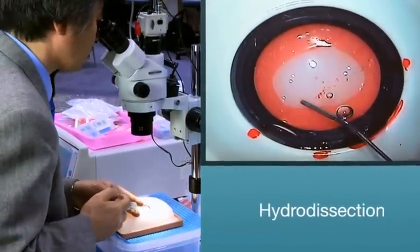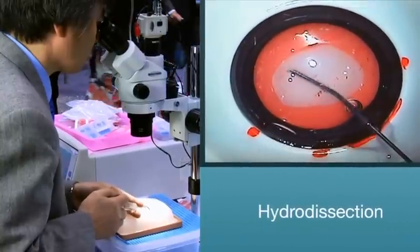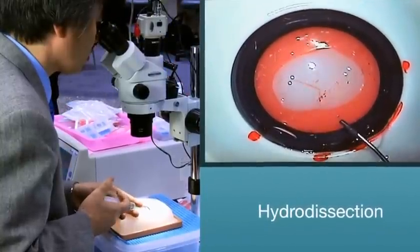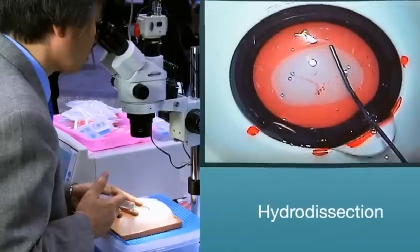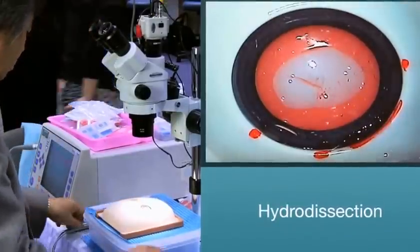The Catarro anterior capsule film provides a realistic feel of the human capsular bag. Hydrodissection. After a successful capsulorexis, you will then need to perform hydrodissection with the provided hydroneedle. To verify a successful hydrodissection, rotate the nucleus before moving on to phacoemulsification.